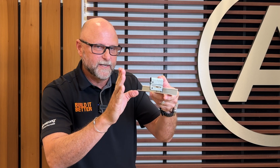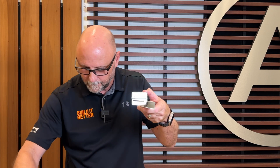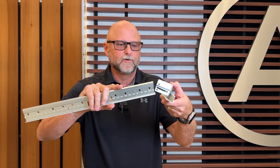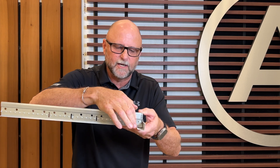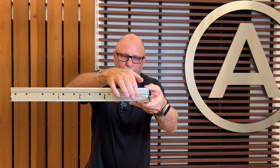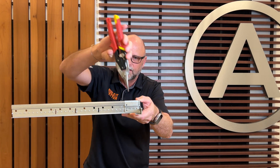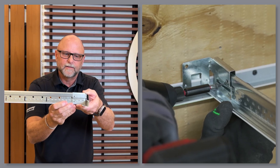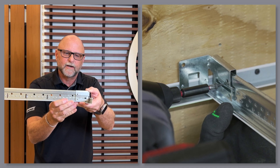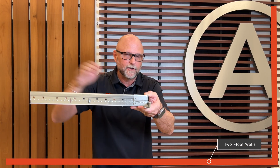In seismic DEF areas, two perpendicular walls have to allow for three-quarters of an inch movement. If I take a piece of grid and come into this clip right here, there is a very long elongated slot. If I put a screw right in the center of this slot, that will allow this T to move three-quarters of an inch in a seismic event — and that's for my two perpendicular float walls.